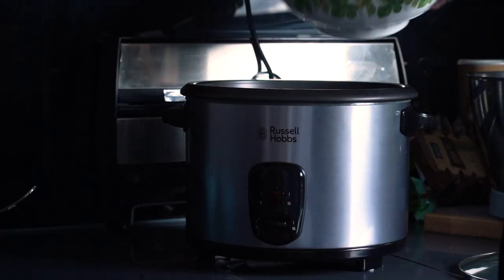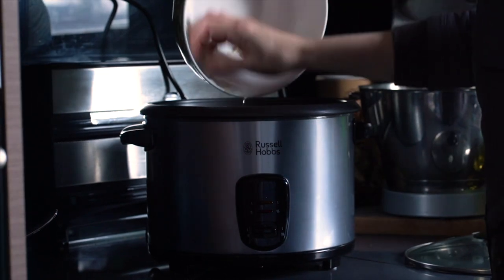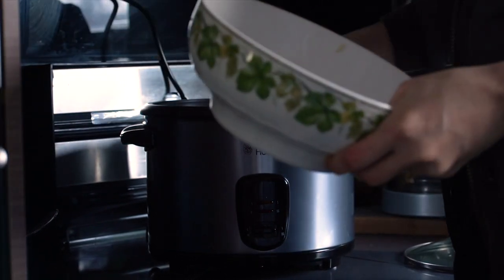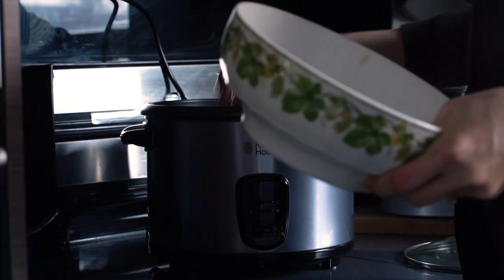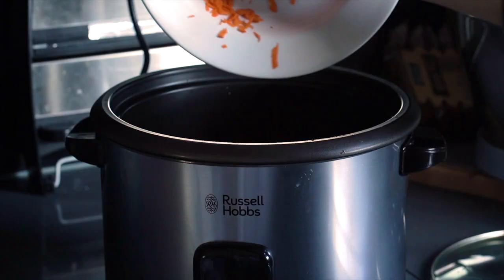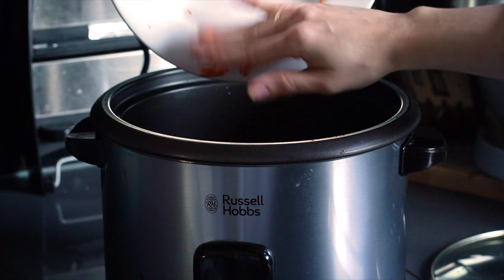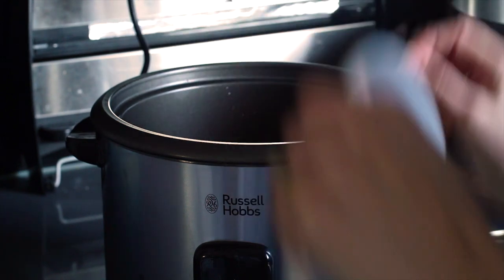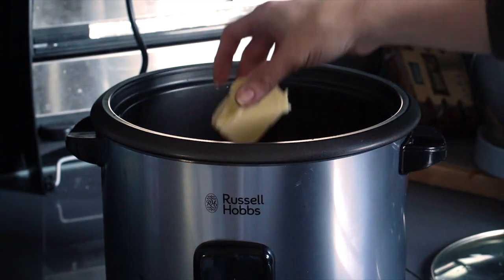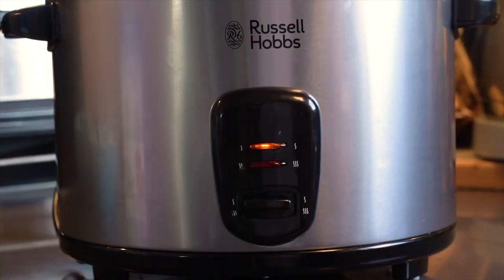Drain all the water from the rice after 10 to 15 minutes and add it to a rice cooker. I added three cups of room-temperature water — my rule of thumb is one and a half cups of water per cup of rice. In go the grated carrots, some salt, and a knob of butter, because butter makes the world better. Cover and let it cook.